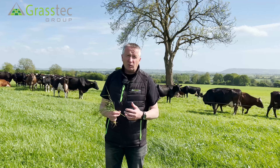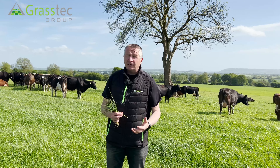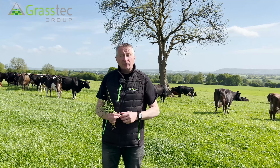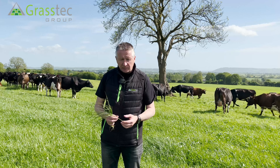Grass growth is very high at the moment, growing at somewhere between 80 and 90 kilos of dry matter per hectare per day. Things are happening very fast and it's very important for farmers to react quickly to the high growth rates and remove surpluses if they need to be taken out at this time of year.